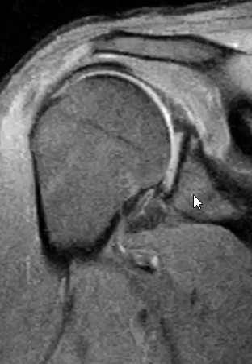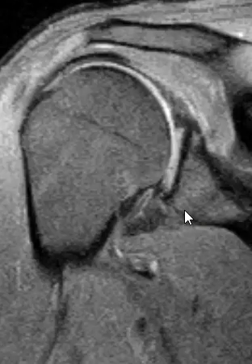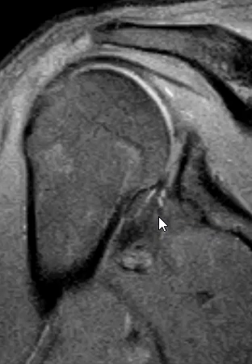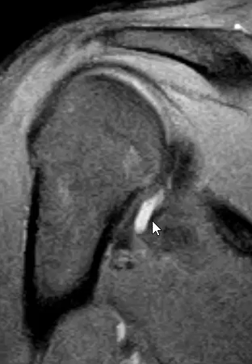Instead of having a nice black wedge, we see a little bit of gray signal right here, and then here we see these two little white specks — this is fluid within a tear of the labrum. And then there's another finding here: this is a little tongue-like projection of fluid, which is what they call a paralabral cyst. There's a tear of the labrum and fluid is coming out of that tear, going down, forming a paralabral cyst.